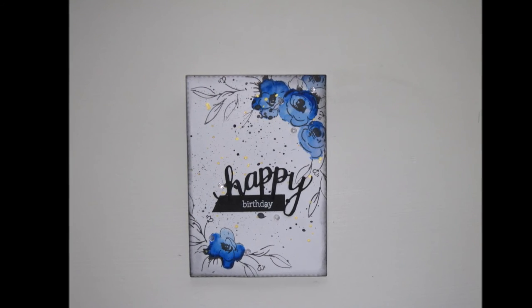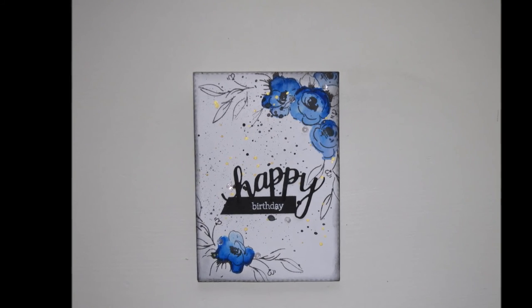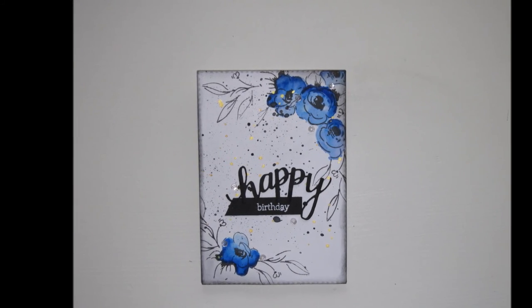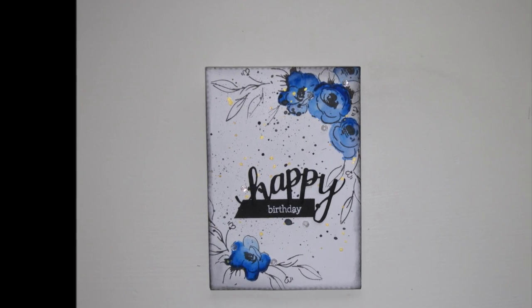But guys, that was it! If you liked it, please give it a thumbs up. If you want to see more of my work, you can subscribe to my channel here on YouTube or visit me on Instagram — my name is Scrapbooking and Lies. Until next time, have a great day! Bye guys!